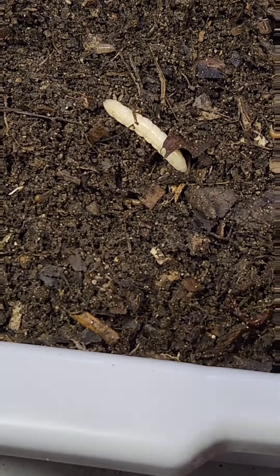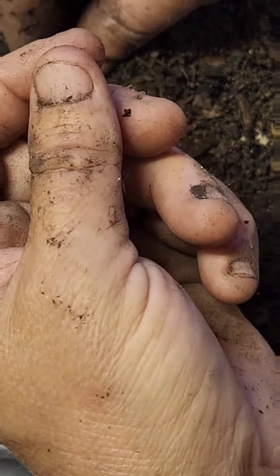What we learned in this video is that the Lumbricus rubellus do, in fact, eat kitchen scraps.